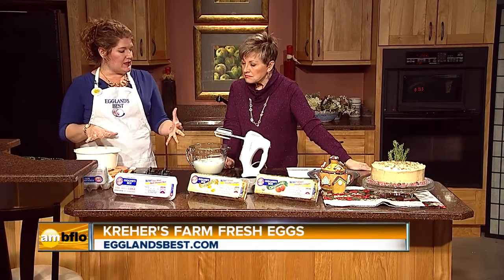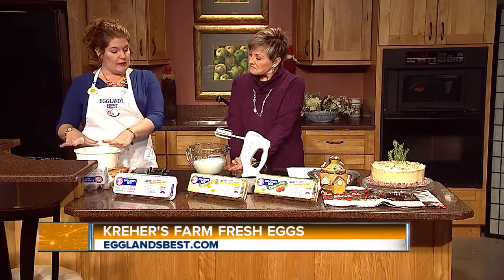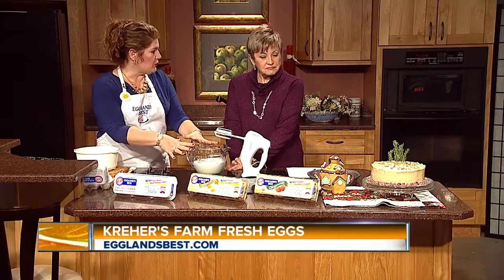Then you have to separate the egg yolks. The reason why this is separated — because usually you crack one whole egg in — is so that the batter becomes dense, and then you lift it with the whites.